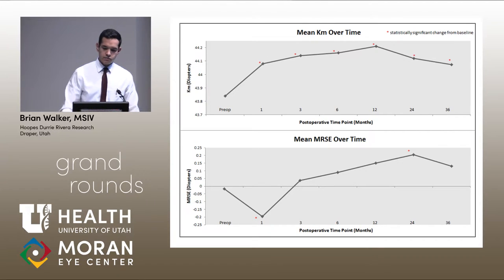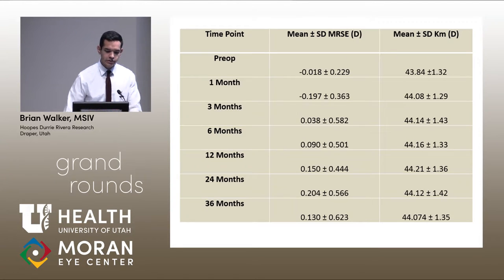This graph overlays the two findings. At the very start, we saw an increase in keratometry with a myopic shift, as expected postoperatively. But subsequently, there was a pretty constant hyperopic shift in this subset of patients with an increased keratometry still. These are the actual numbers from those graphs.